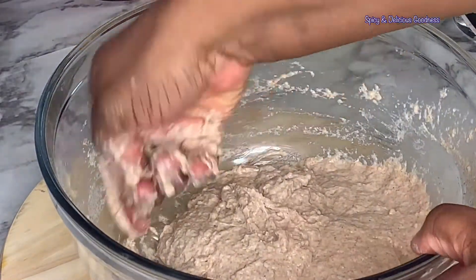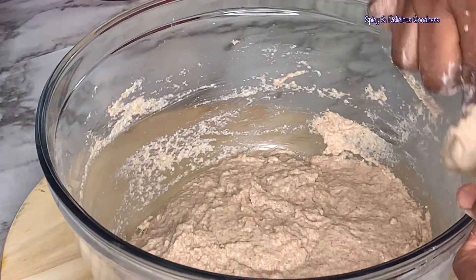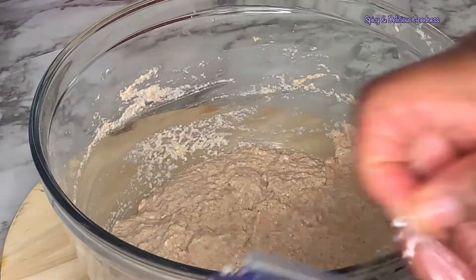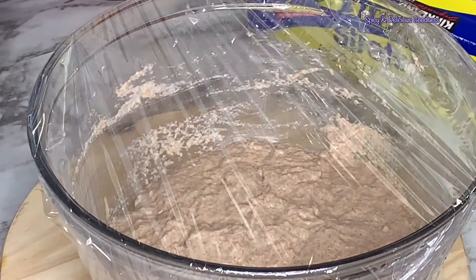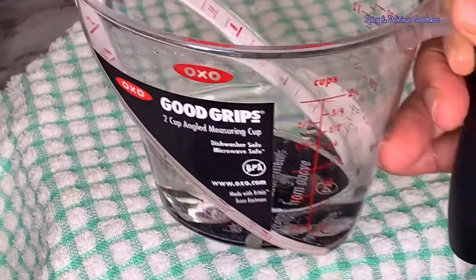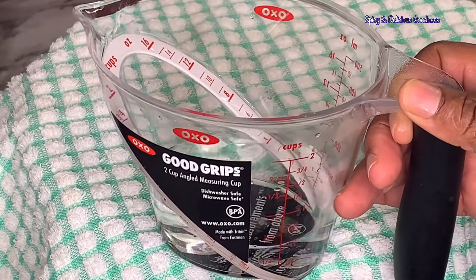This is my desired consistency and I'm going to leave the measurement for you in the description box. I'm going to cover it and put it in a warm place to proof for about one hour. In total I used one and a half cups of warm water — you could use more or less, it depends on how your flour was stored. It is the consistency that really matters.